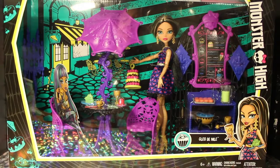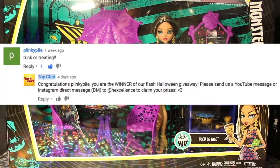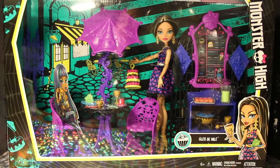Before we continue with this review, as promised last video, we are going to announce the winner of our Halloween Flash giveaway — and it was Pinkie Pie! We've already been in contact with the winner and their prizes have been shipped out, so thank you to everyone who participated. Stay tuned to our channel, there will be more giveaways to come in the future.